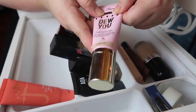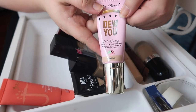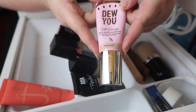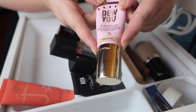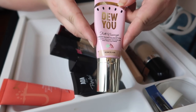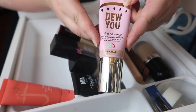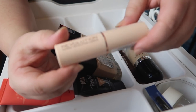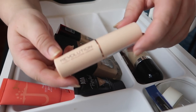We're almost there! I have this Too Faced Dew You Foundation and I actually really like it, despite the fact that it oxidizes like crazy. I really liked it for the drier months because it gave a nice glow and kept me very moisturized. I'm going to keep this towards the back of my drawer and use it again once we get closer to fall.